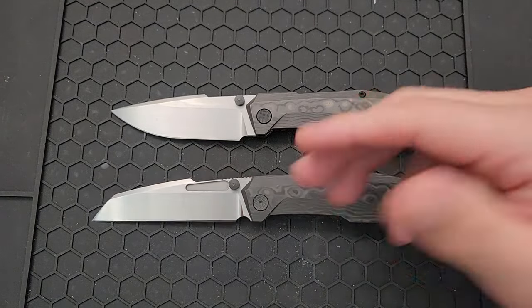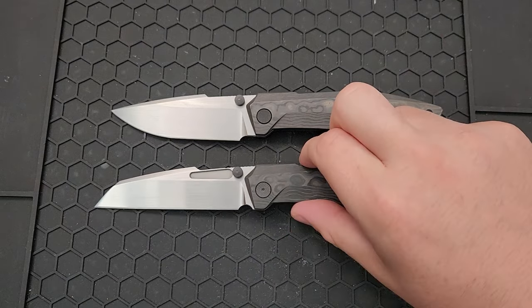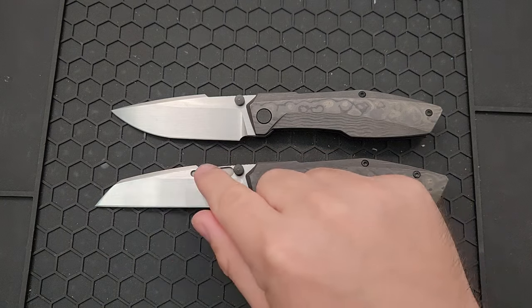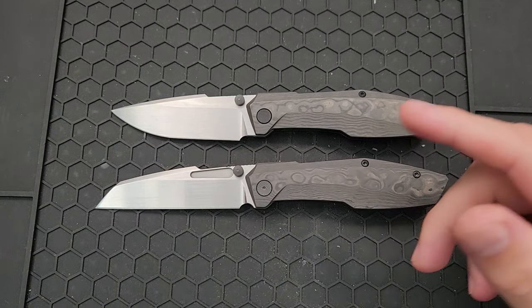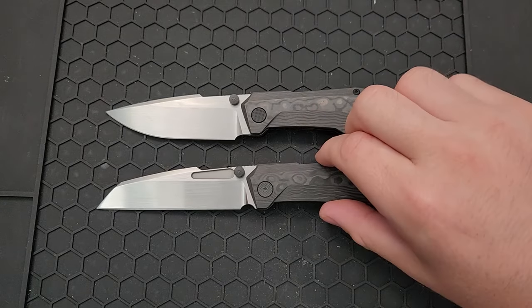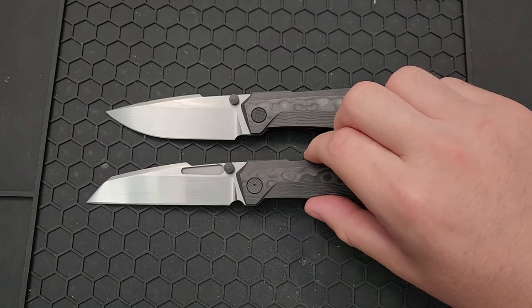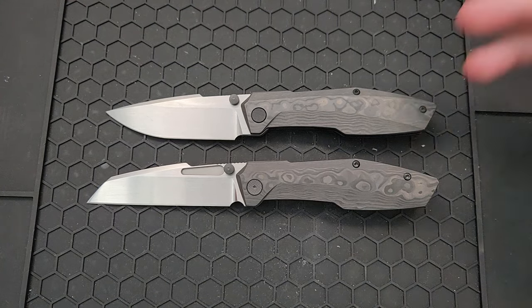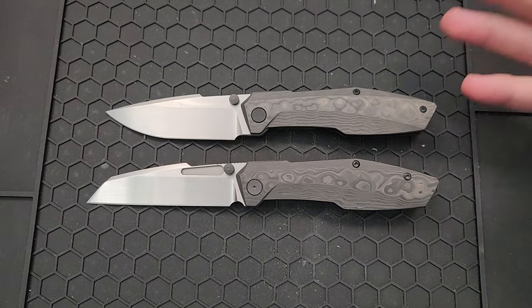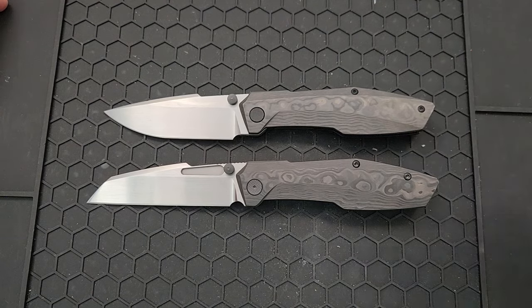When Null Knives reached out and said they had a new version — they're calling it a new model, but it's basically a different version of the Raiden with a Wharncliffe-style blade, a finger flipper, and a couple of other small changes. In practice these are basically the same knife, so rather than doing a full new review, I'm going to do the disassembly — because I know that's why a lot of folks come to my channel — and then give my impressions after carrying it for a while.